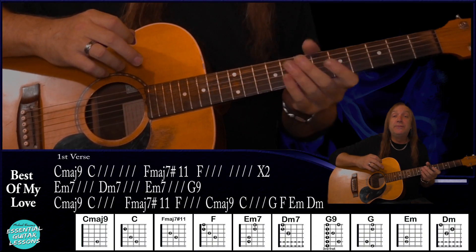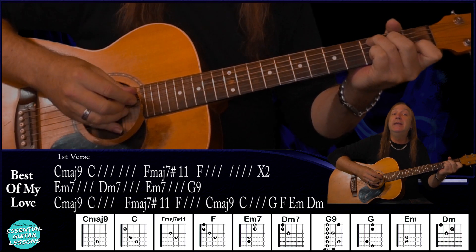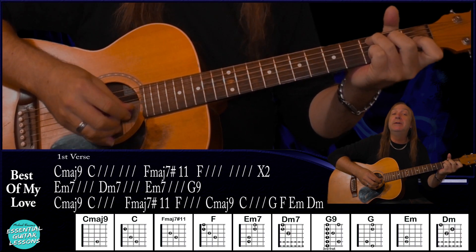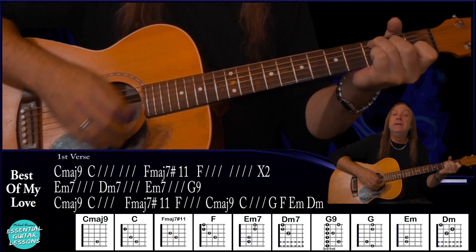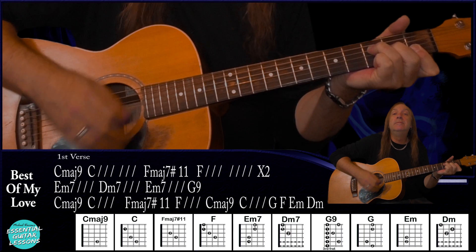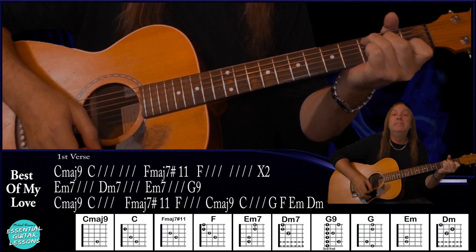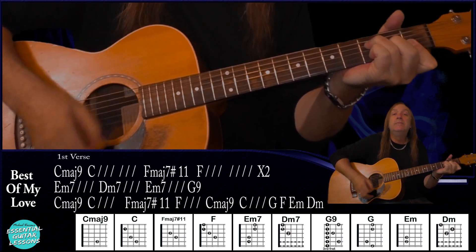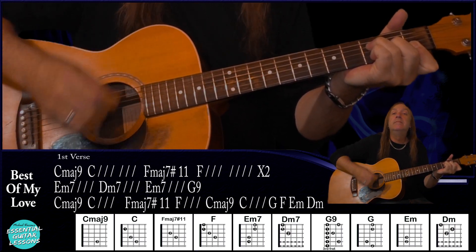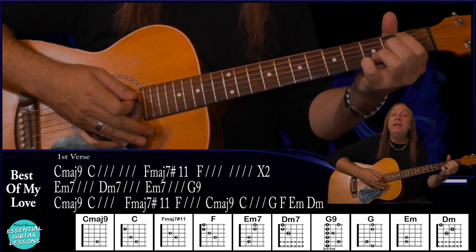Then we go from there into our verse. For our first verse, we just continue with that intro and do it through two times. So again, I'm starting on our C major 9 going to our C, then our F, back to our C, and to our F.